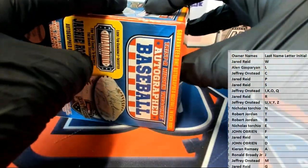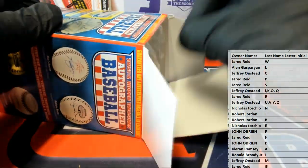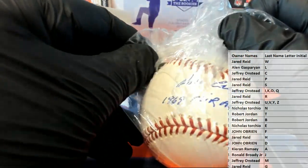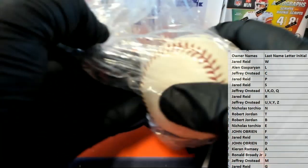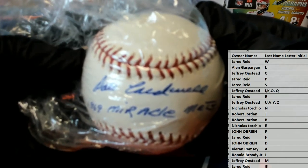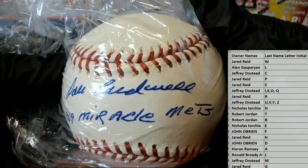Here we go, it could be crazy! Let's see what we get here. It's got some kind of inscription — okay.